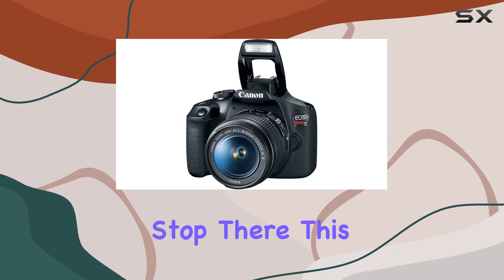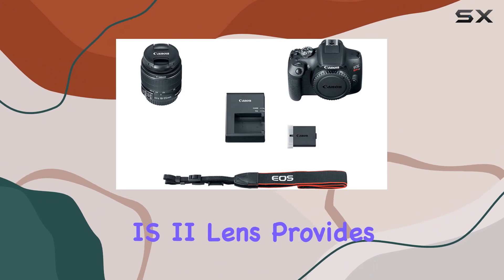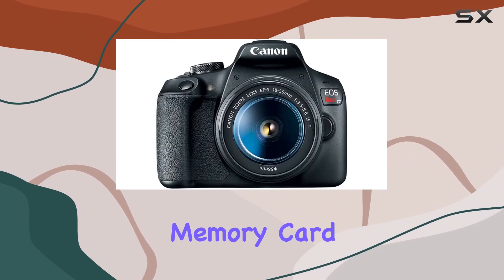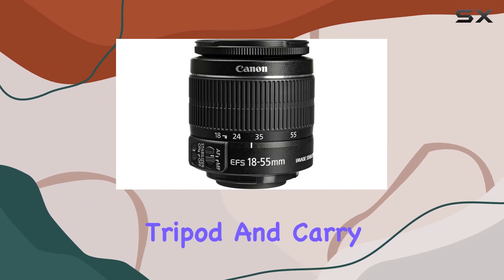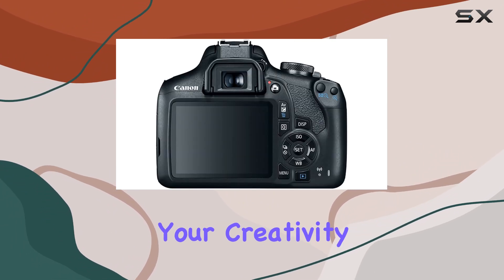This bundle is loaded with accessories. The 18-55mm IS-2 lens provides versatility, and the 64GB memory card ensures you have ample space for your creative endeavors. The tripod and carry case make it convenient to take your camera anywhere, unleashing your creativity on the go.